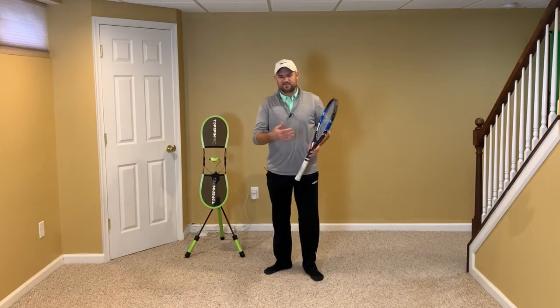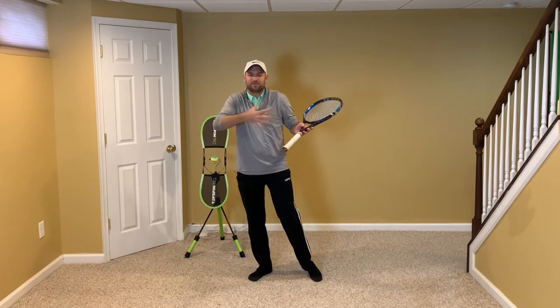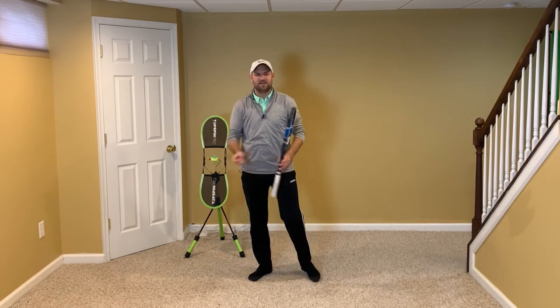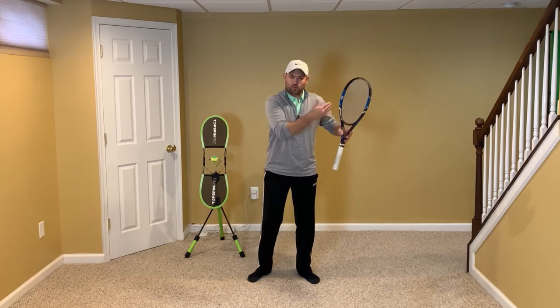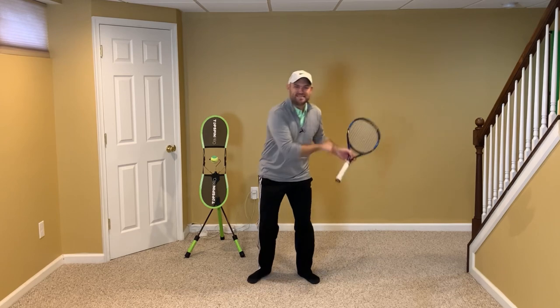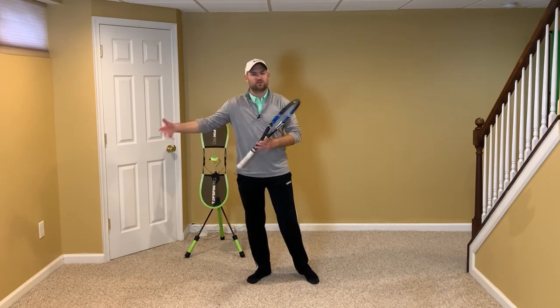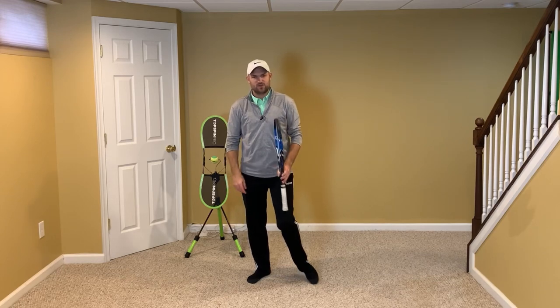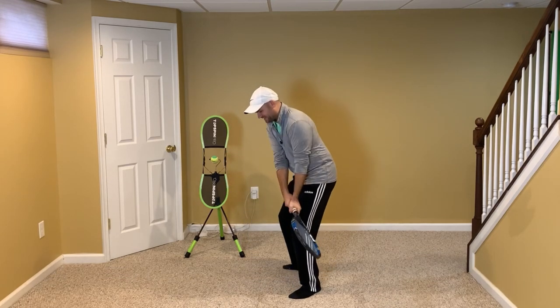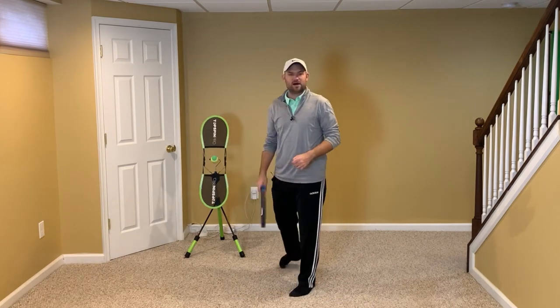What you want with the body movements on any stroke is you want one movement to blend into the next movement. You don't want one movement to complete itself and then begin the next movement, because it's not a seamless transfer of energy. So when you drop completely and then you're stationary, you've got to muscle and turn the body into the shot.